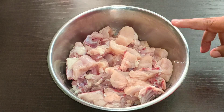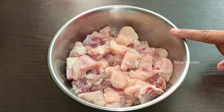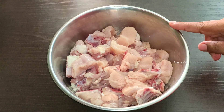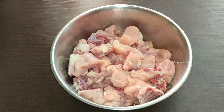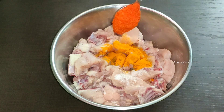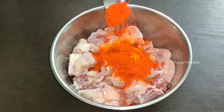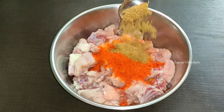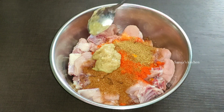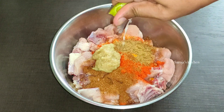I am going to show you how to do this. I am going to add 3-4 pieces of chicken. I will add 1 teaspoon of spice, 2-3 teaspoons of seasoning, and 1 teaspoon of chicken masala.